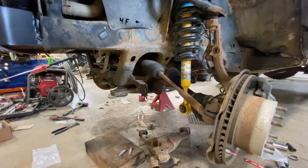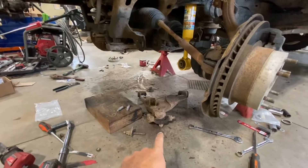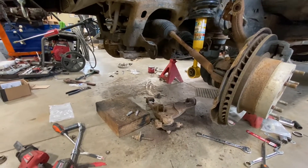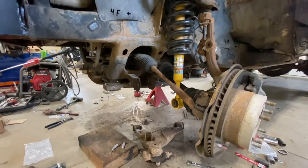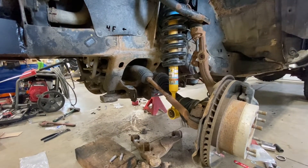Anyway, I'm gonna keep plugging away and see if I can get this arm in here with the new hardware. I need to get the lower ball joint and tie bar off of the old arm, swap those over, and bolt it all up. Hopefully we've got the clearance we need.